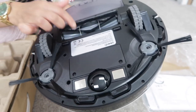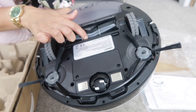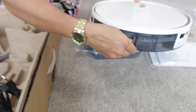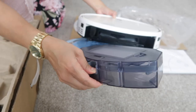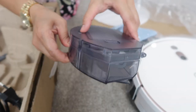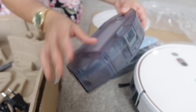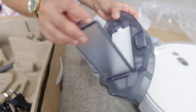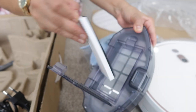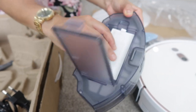We've also got a V-brush here which picks up hair, and the wheels go up and down. That's the dustbin container, which also has a filter. You can rinse the filter out as well. Let's just pop that back in.